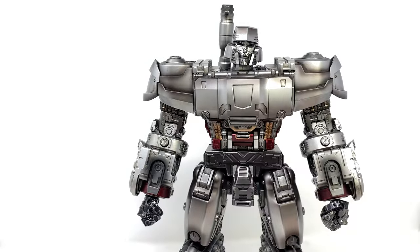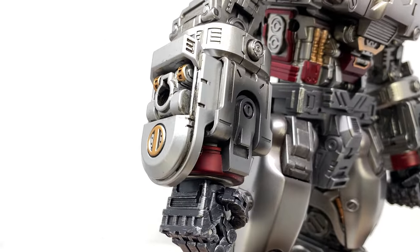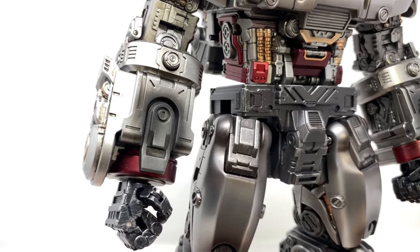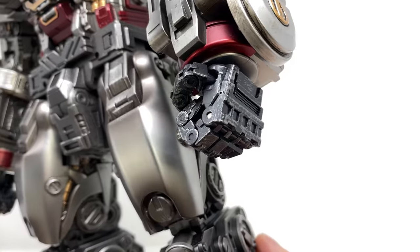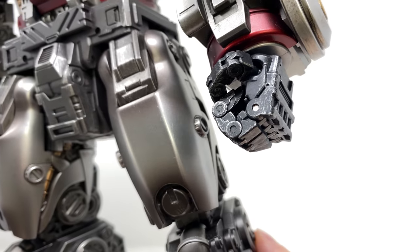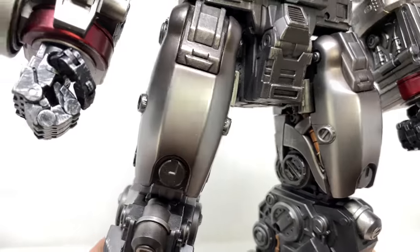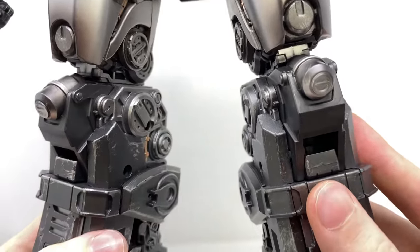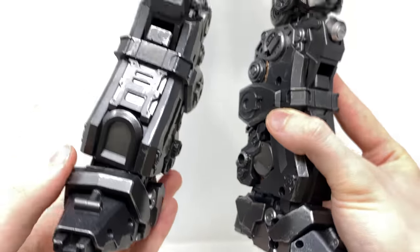Looking at the details of the forearms, I love this almost singed effect that you'll notice throughout the figure — it definitely gives him a war-torn appearance. Even the fingers have got some nice metallic silver applied to them just to make him look weathered. The thigh pads look awesome, as does the inside of the legs with all of that amazing mechanical detail. And the base of the foot is very B-Movie Optimus Prime-esque in terms of design.